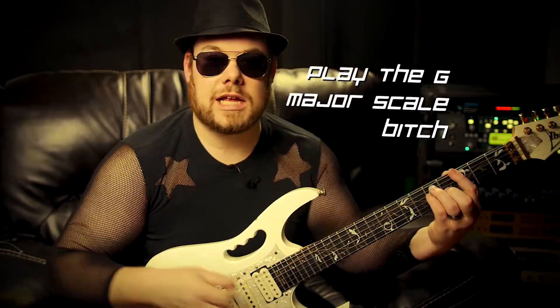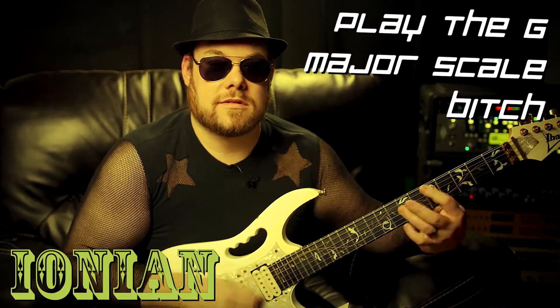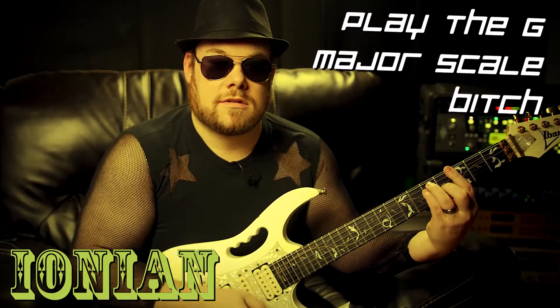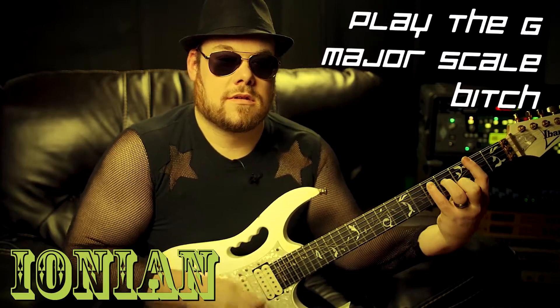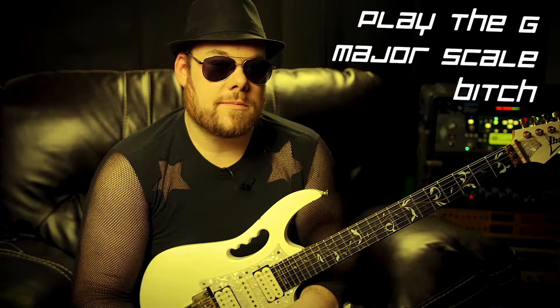So here's how it goes: you guys play the G major scale. Don't try to avoid notes, don't play arps or anything — just play through the scale. While you're doing that, I'm gonna make it sound like G Ionian. Play along, just do your scale stuff.